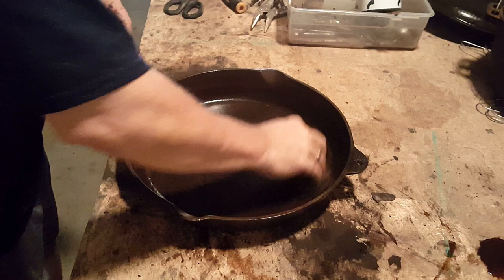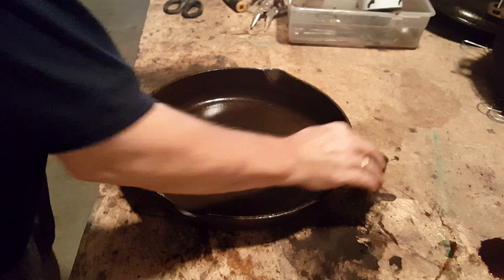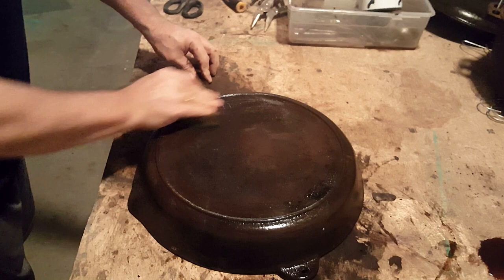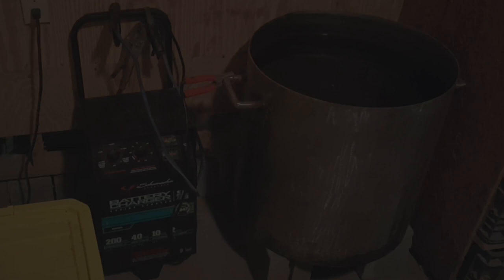I'll let that set for a little bit and let the process finish. The next thing I'll do is put it on my table and go over it just a little bit, just in case there's any big chunks still hanging on. Looks like all of this came off except for just a little bit. We're going to go ahead and take this and put it in our electrolysis tank.